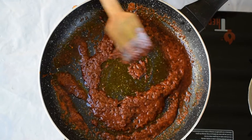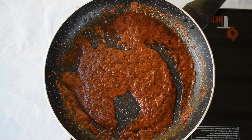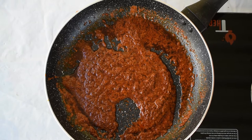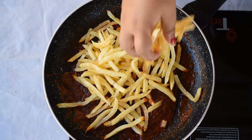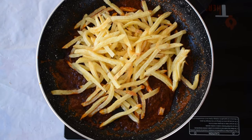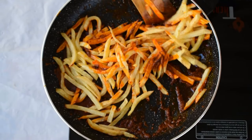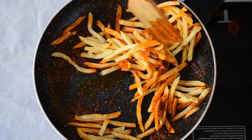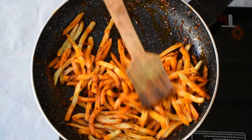I already have some fries prepared — as you may have seen in my French fries video. I've taken three medium-sized potatoes and hand-chopped them into fries. Now I'm going to add all the fries into the tempering and toss them. At this stage I'm going to turn off the flame — we don't want anything to burn. I'm going to mix and coat all the fries with the tempering. It might take some time, so just be careful to mix everything well until it's all incorporated.